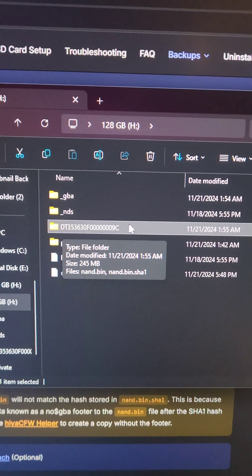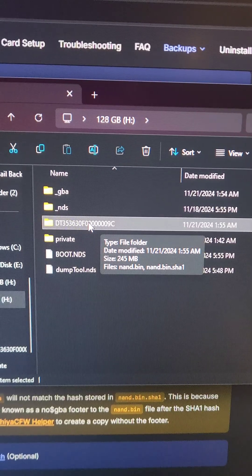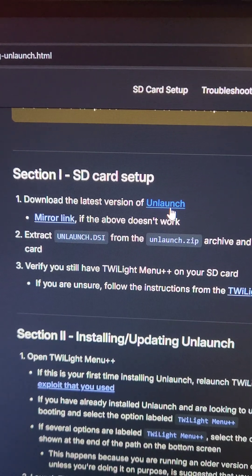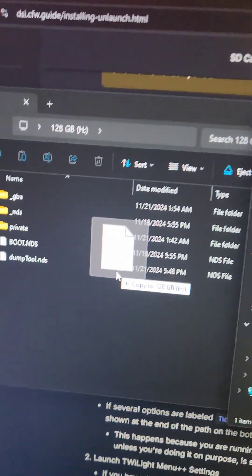Then we're going to find the relevant folder on the SD card and look inside to find our NAND backup. We're going to back this up somewhere safe on the computer, and then delete it from the SD card. Then on dsicfw.guide, we're going to see the download link for Unlaunch. Inside the Unlaunch zip we just downloaded, we're going to find the unlaunch.dsi file and drag and drop it inside the SD card.